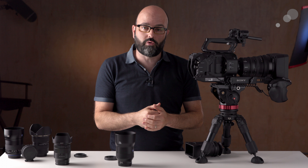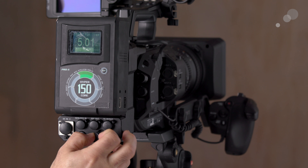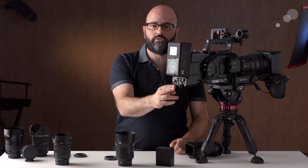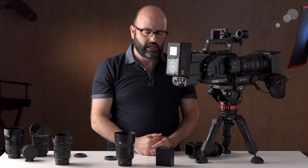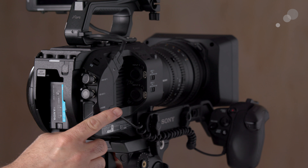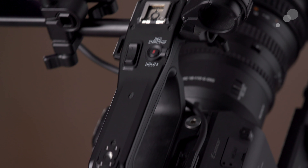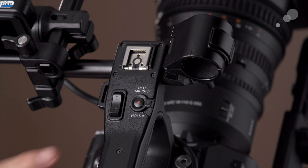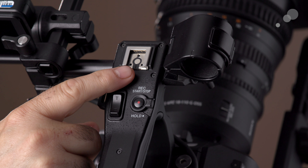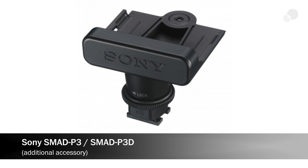If you really want to push out a 4K signal from the FS7 II via SDI, you need an additional piece of equipment from Sony — an extension unit — which will add to the cost and may push you over that $10,000 US. However, it gives a lot of additional functionality, including a raw output so you can record 4K raw to an external recorder. We also have XLR inputs on the camera body for channels 1 and 2. On the top handle there's an additional zoom rocker, start/stop/record, and an MI shoe — multi-interface shoe.